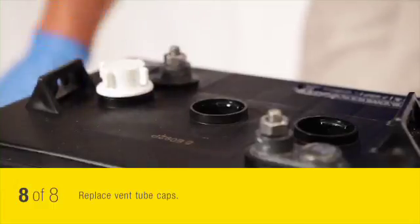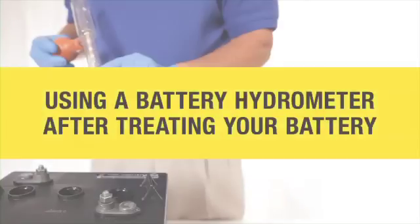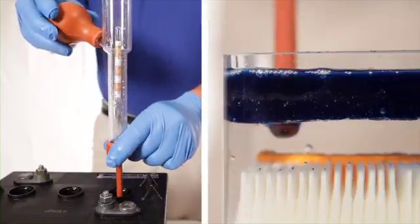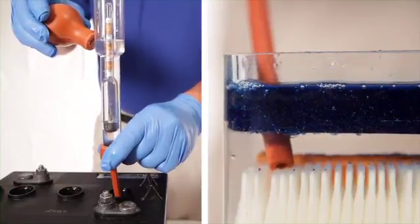Replace the vent tube caps. When using a battery hydrometer to perform a specific gravity test on a battery treated with battery demister, be sure to plunge the tube all the way through the oil layer before squeezing the bulb. This will prevent possible damage to your battery hydrometer.